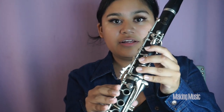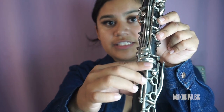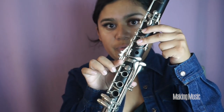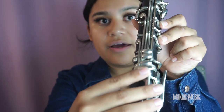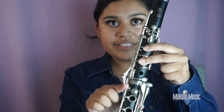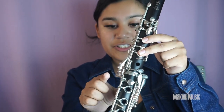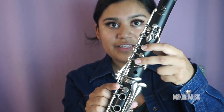Next we're playing E flat. We are lifting these two fingers like so — make sure the first two are covered and the back keyhole — and we're pressing our side pointer finger down so this bottom side key is pressed down. This is E flat: just adding the side key and having these two down here.